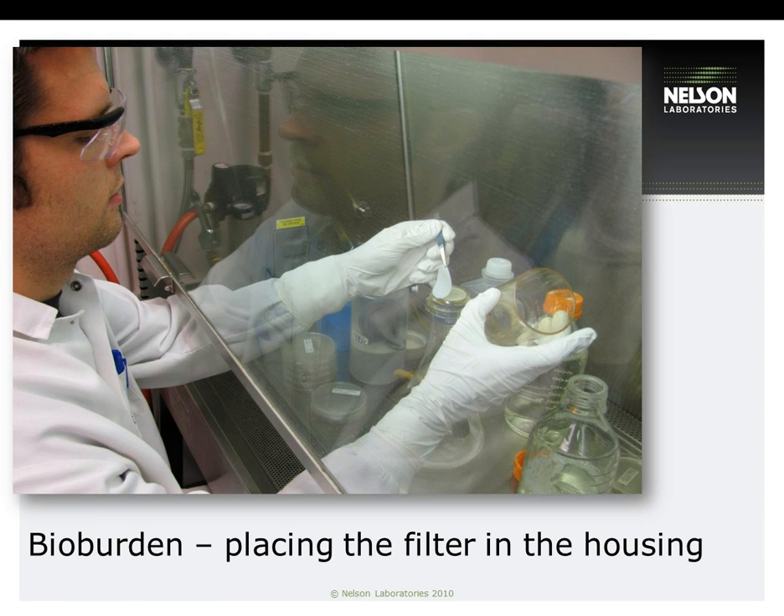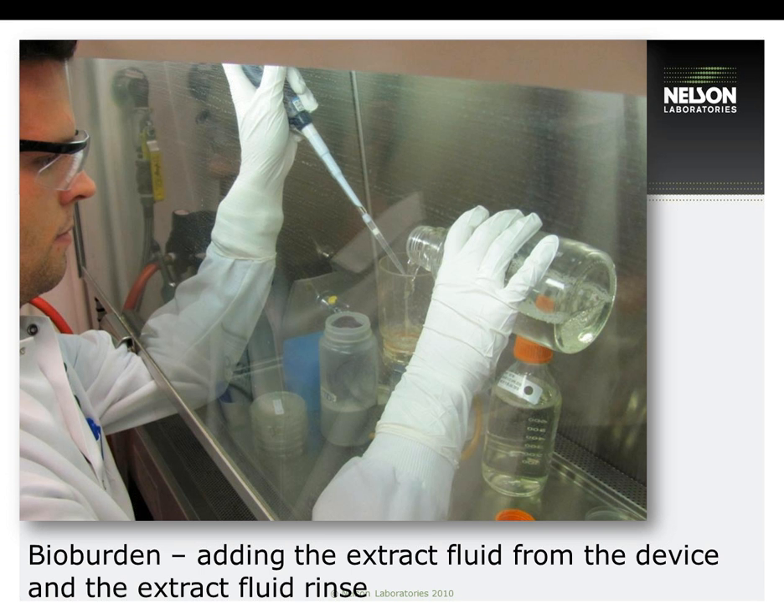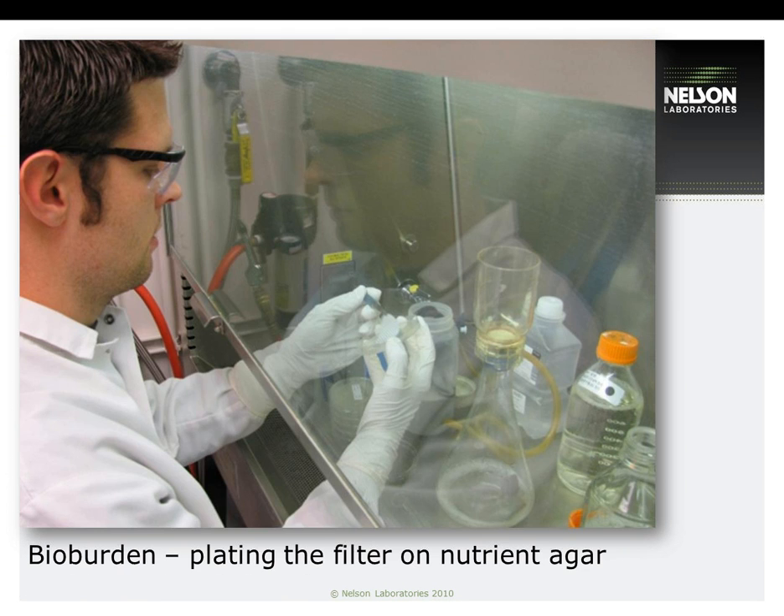The most common method of evaluating bio-burden left on processed devices is through the membrane filtration method. This picture shows an example of how membrane filtration is performed. The first step is to place the sterile filter on the sterile filter housing, ensuring aseptic technique is maintained during plating to avoid cross-contamination. Aliquots of the extract are then plated for the membrane filtration method. Lastly, the filter is carefully placed onto the agar using sterile forceps aseptically, and the plates are placed in the incubator for the appropriate time and temperature for each organism plated. Counts are then enumerated after incubation and a log reduction value is calculated. Selective and differential media is used to avoid contamination and for easy recognition of organism colonies.